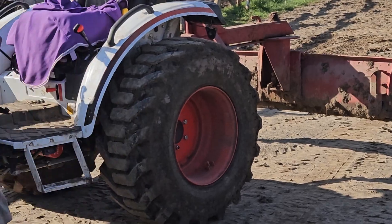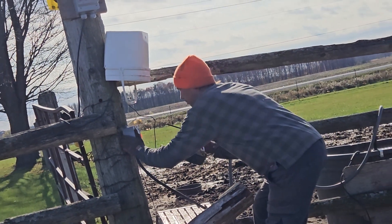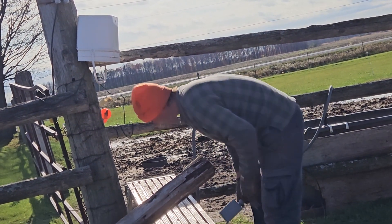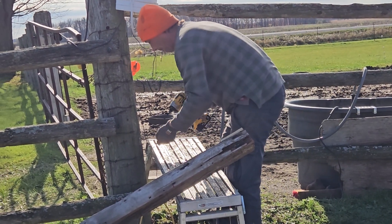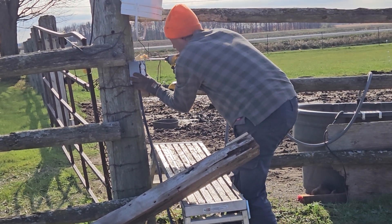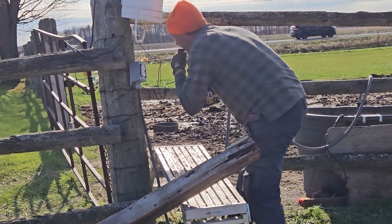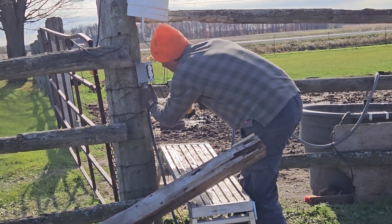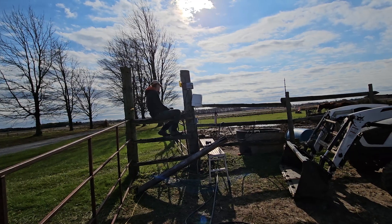Let's put it on the pole. So we're just about to put the pole up that's going to hold the light.